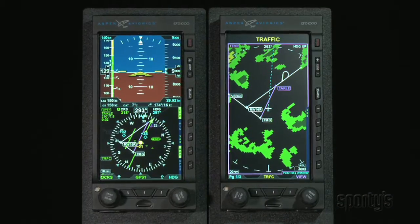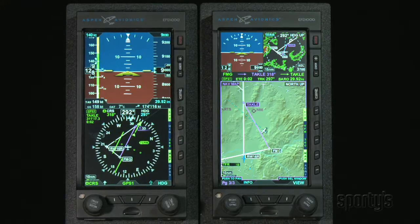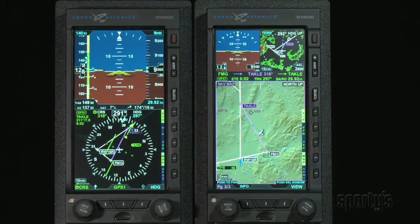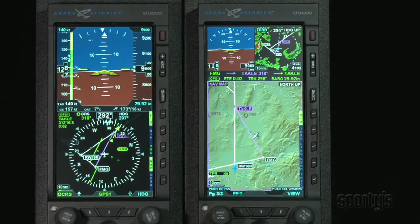I'll caution that this program will explore many different configuration options, which admittedly can seem a bit overwhelming. But keep in mind, once you discover the setup that suits your flying, there's no need to make changes to the configuration and features that suit your piloting needs.